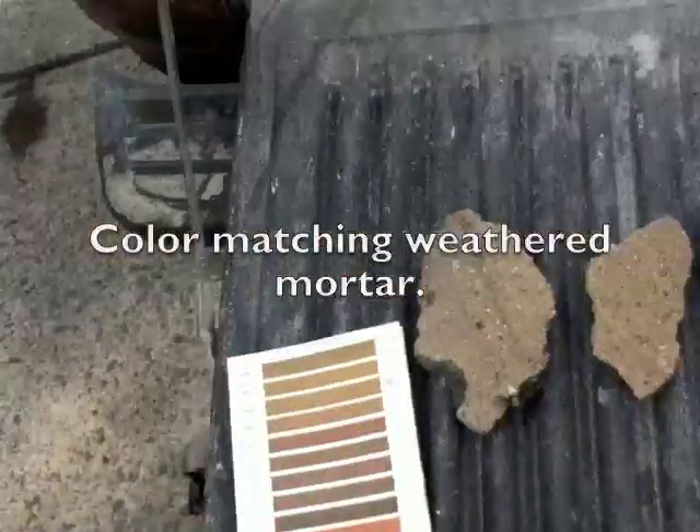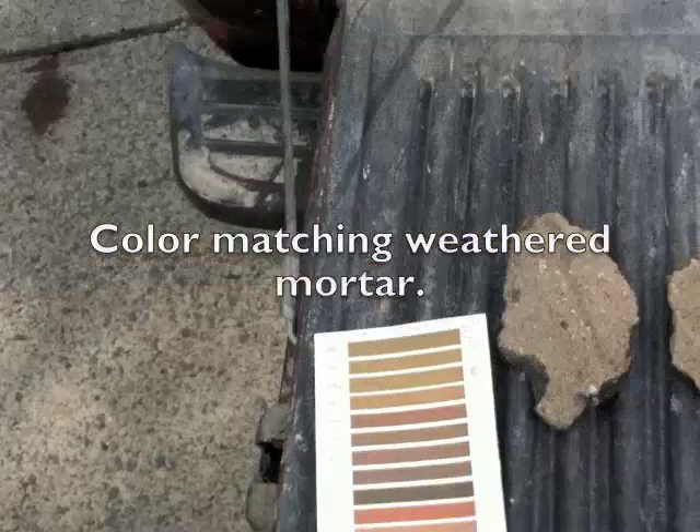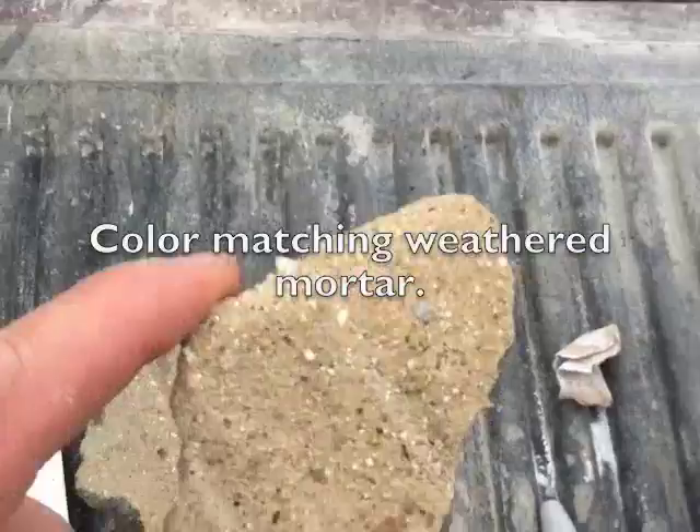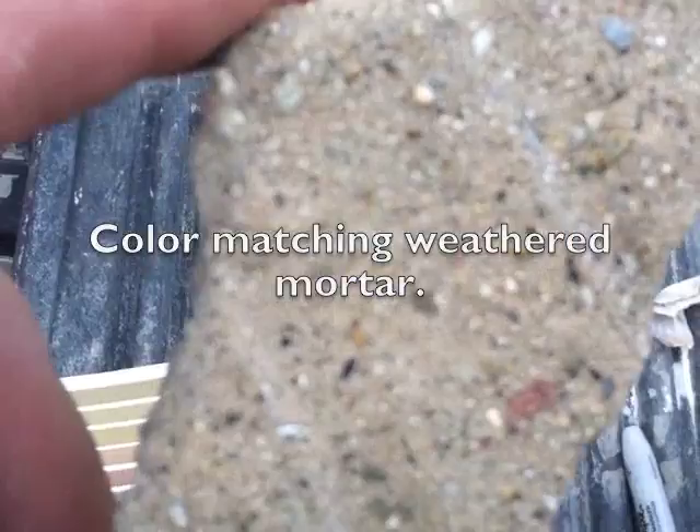Today we're working on a foundation in Malden, Massachusetts. It's about a 110-year-old home and it has a mortar foundation, stone wall all around the base of the home. So the foundation is pointed with this mortar, and this is well below the siding so it's worn down and you can start to see a lot of the granules in the aggregate.